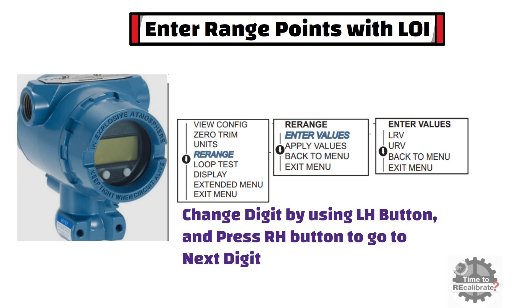Once you are done with the lower range value, select the URV option using the LH button and press the RH button to enter. Repeat the same steps you used to change values in the LRV option. Once you are done with all digits, press the RH button to save the upper range value into the transmitter.